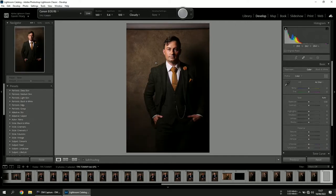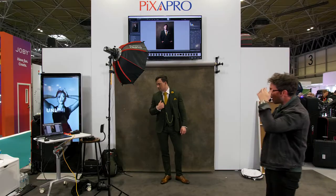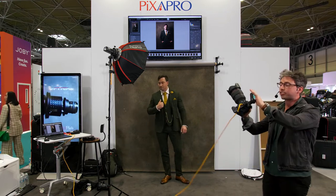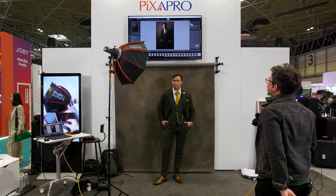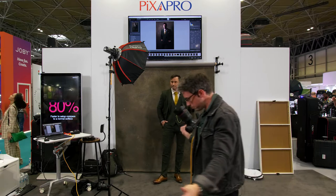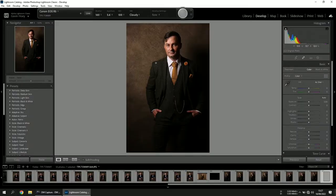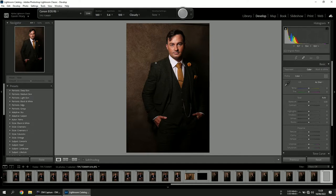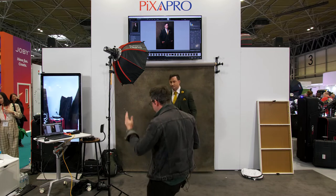When working with one light there are a few tips to really change the image. At the moment I'm directly front-on with Nicky. If I take a step towards the light, we'll see less contrast; if I take a step away from the light, we'll see more contrast. You don't need to change the modifier — just move yourself. Time is everything at a wedding. I've taken about two steps to the side and now we've got way more contrast, without touching any settings.